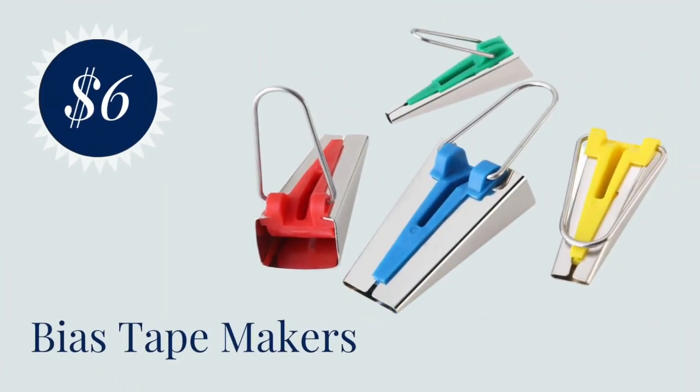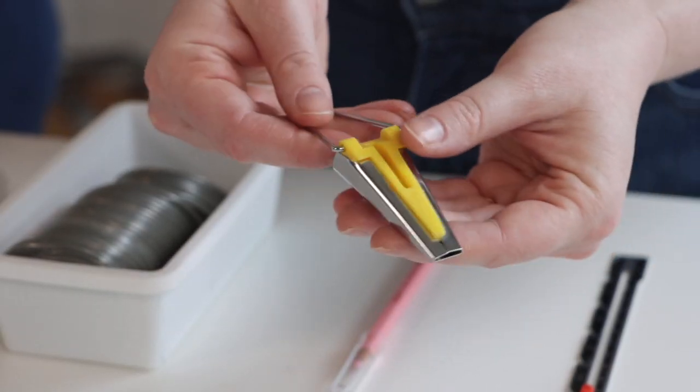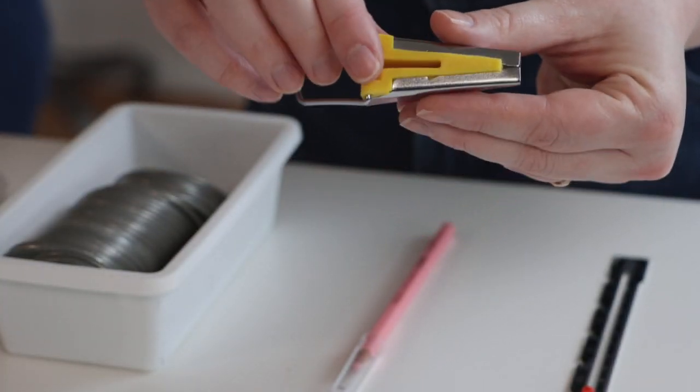First up we have the bias tape maker. A bias tape maker is a special tool that helps you fold your bias tape. You use it in conjunction with your iron to get those nice crisp even folds on any bias tape that you may be making. It comes in a variety of different widths, and if you're someone who really struggles with making or sewing bias tape, this handy tool might help you out of a jam.